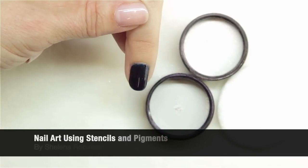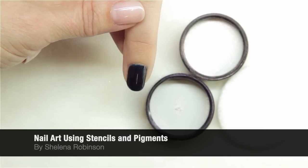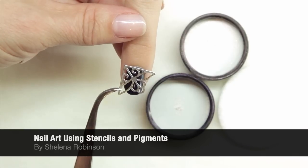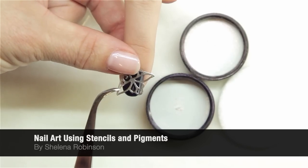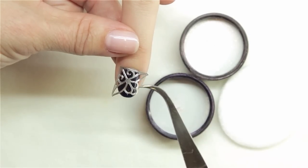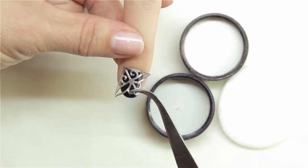For our next look, we started with a UV Cure Removable Polish in Midnight Blue. We're going to apply an outline stencil to the nail to provide a pattern, pressing it into the cured product to form a seal.